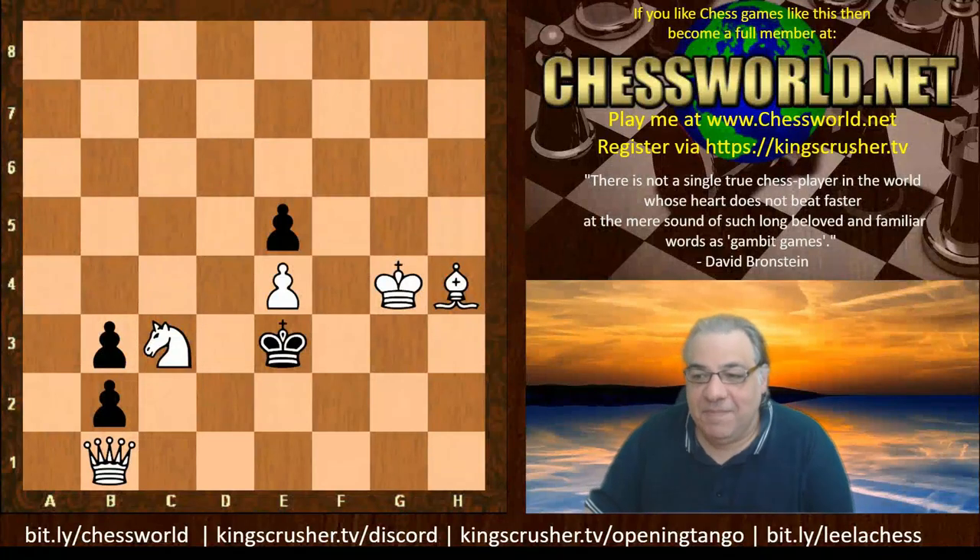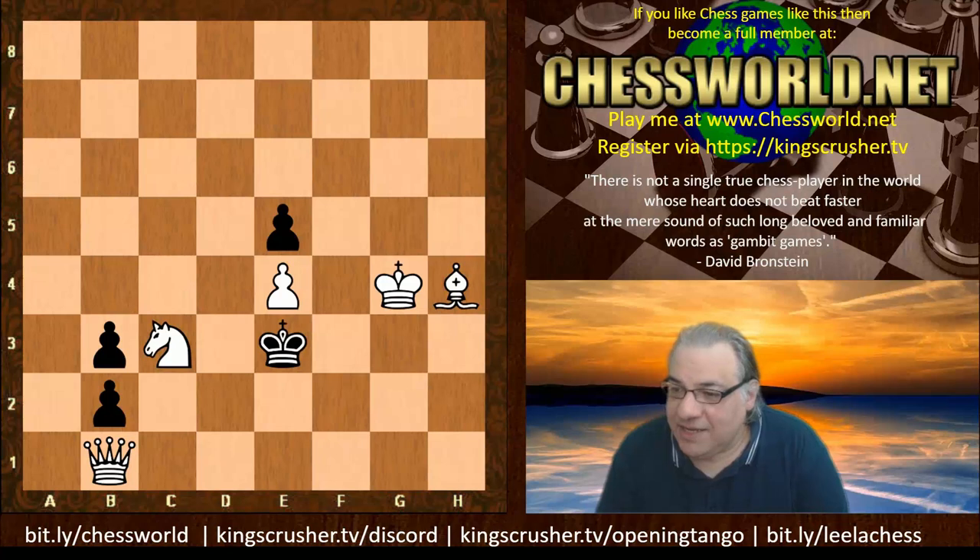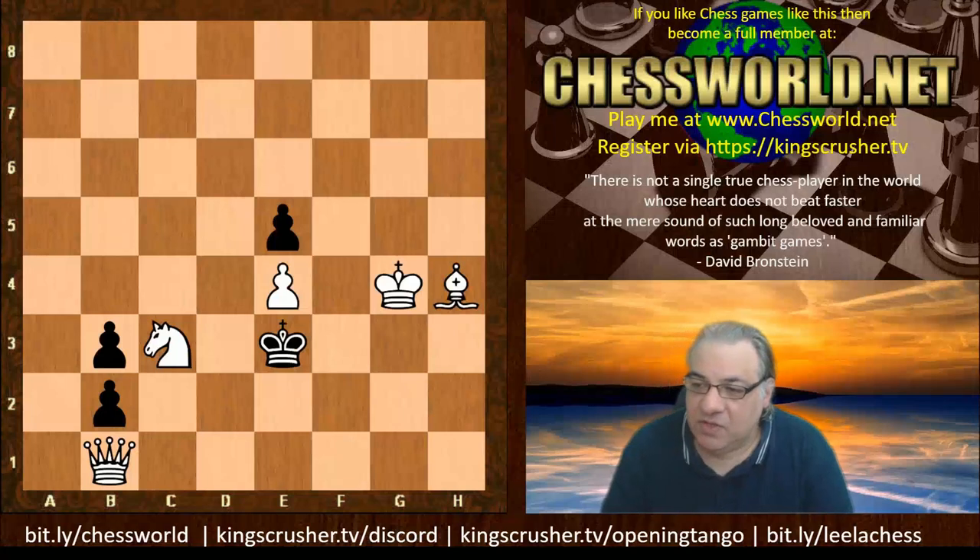Hi all, I have another amazing composition for you today. This shouldn't be too hard for you to solve — this is a mate in three. The composer of this composition is actually deemed to be one of the great masters of the art: Godfrey Heathcote, born 20th July 1870 in Manchester.